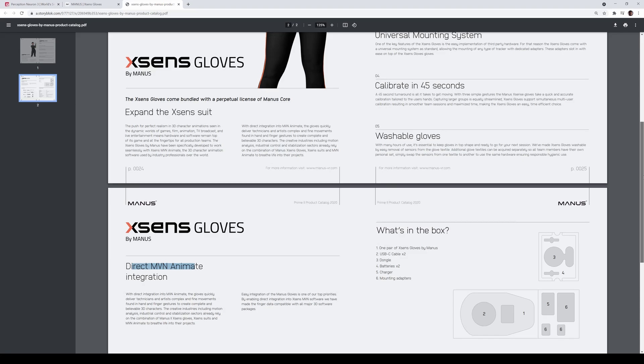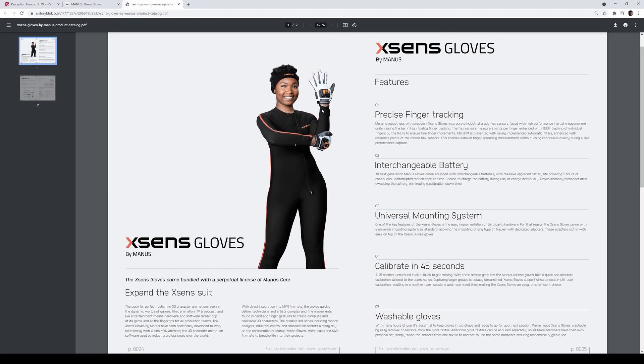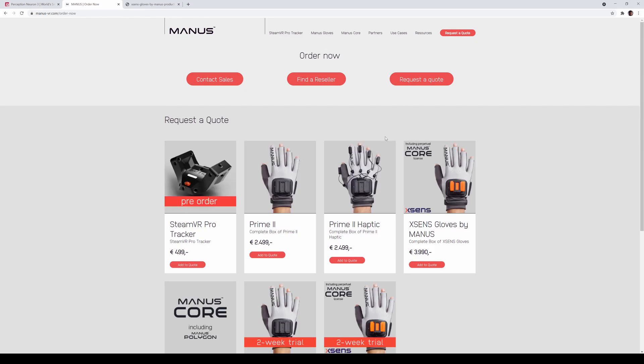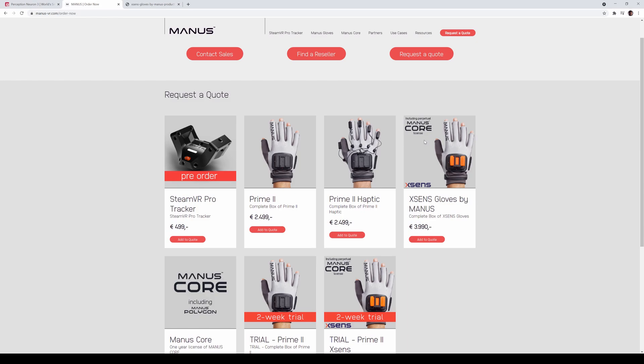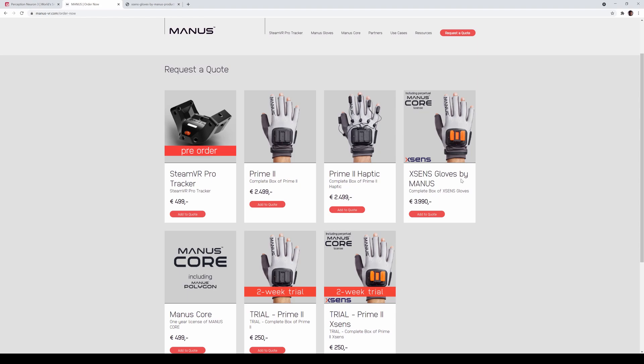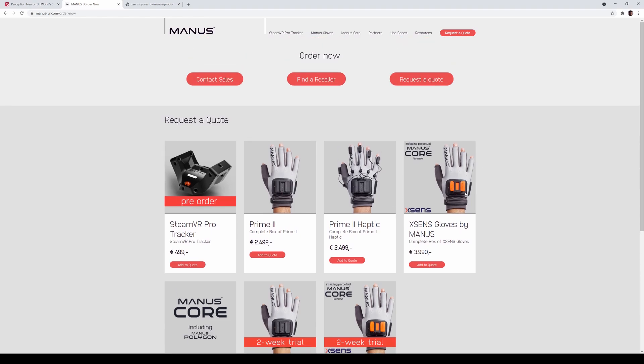What's in the box includes a dongle — that looks pretty sick. I'm pretty sure it also works with the MVN Awinda, which is the cheaper suit. The X-Sens gloves by Manus are priced in Euros, and I think it works out to about $4,999 in US dollars. You don't need to purchase extra software since Manus Core comes with it. So now you can have your suit plus finger tracking working straight into MVN Animate, which is the X-Sens motion capture software.